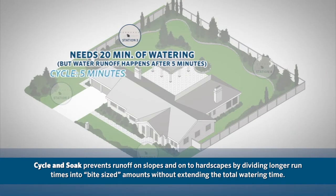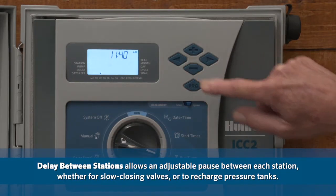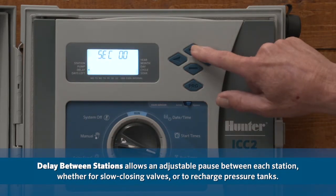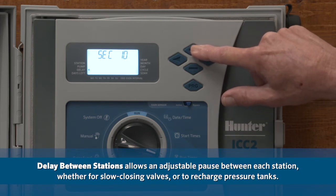Cycle and soak prevents runoff on slopes and onto hardscapes by dividing longer run times into bite-sized amounts without extending the total watering time. Delay between stations allows an adjustable pause between each station, whether for slow-closing valves or to recharge pressure tanks.